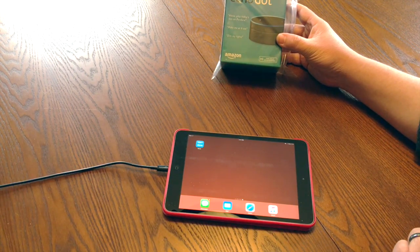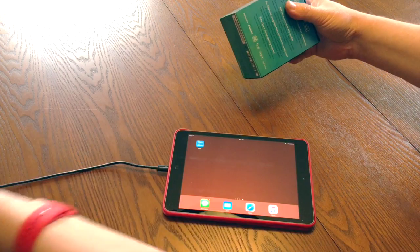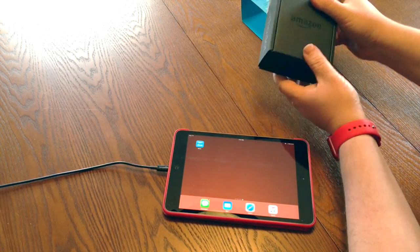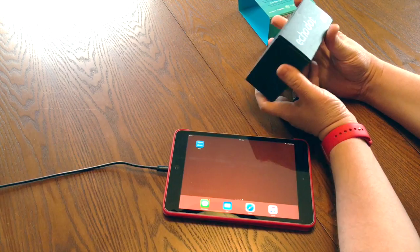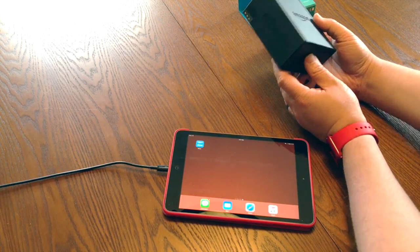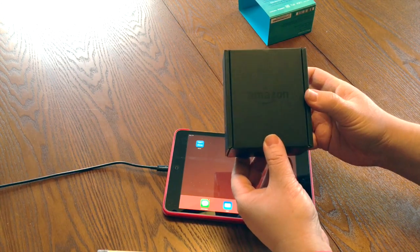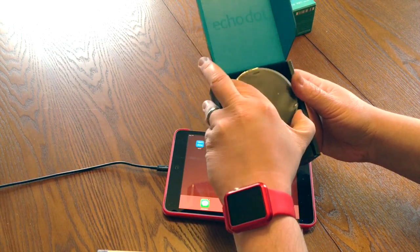So without further ado, let's go ahead and open it up. Looks like they've included some easy package opening — it slides out. I've always been a really big fan of Amazon's hardware products and the packaging that they do. I think they do a fantastic job and it definitely looks premium. Here you can see their nice black cardboard that says Echo Dot with Amazon on it. So what we're going to do now is actually open it up, and this is the first time I'm opening it.